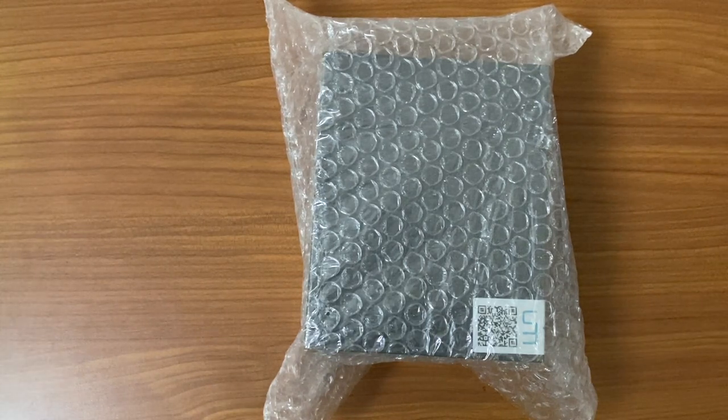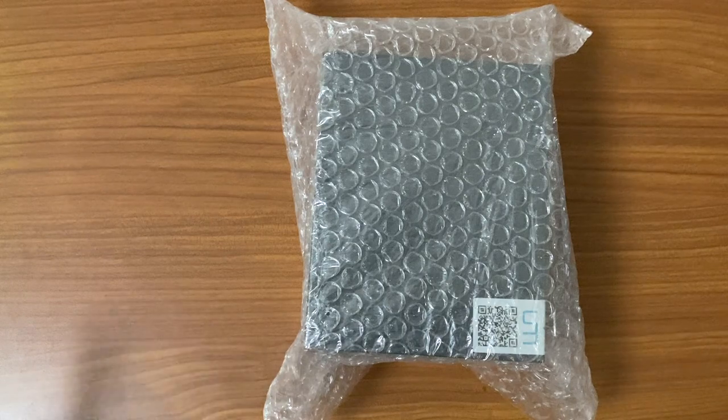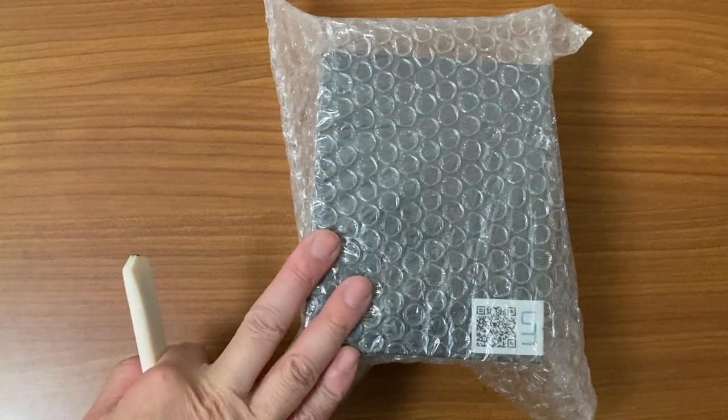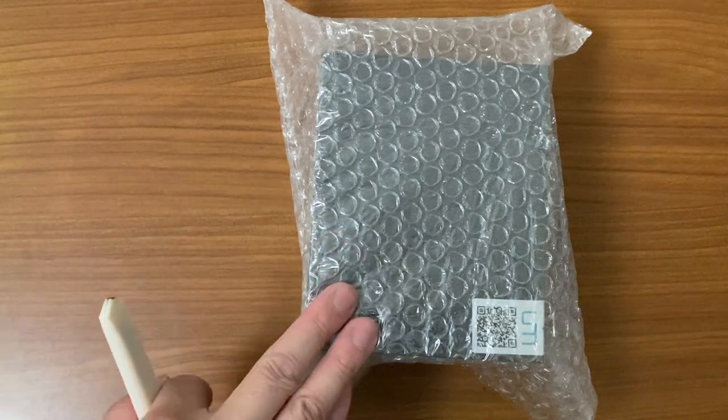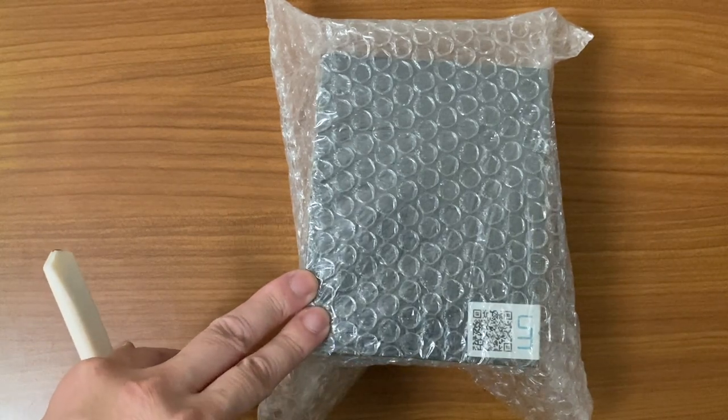This is from Unique Melody — this is the Messe — and it is the custom version that I went for. For those in Hong Kong, you are not able to try the Messe anywhere in Hong Kong. I'm happy to say there is now a distributor in Hong Kong that they've signed up for. What I did was contact Unique Melody in China to get this product. It was quite difficult at first, but after a couple of emails I found the lady serving me — a fantastic lady who always replied straight away.